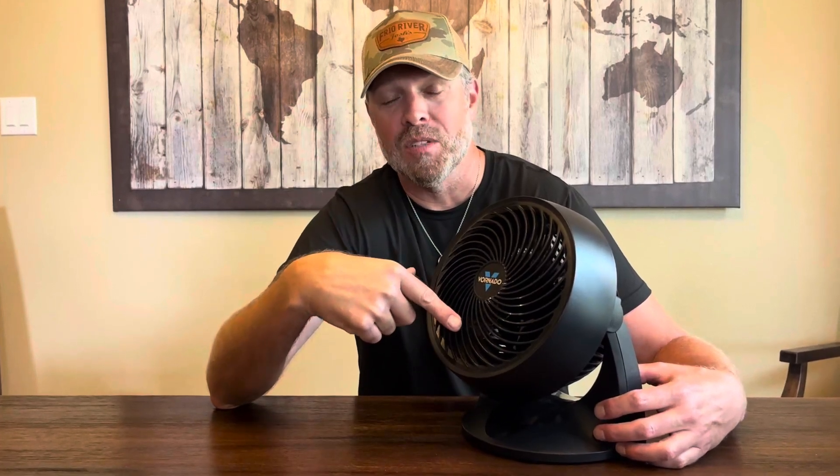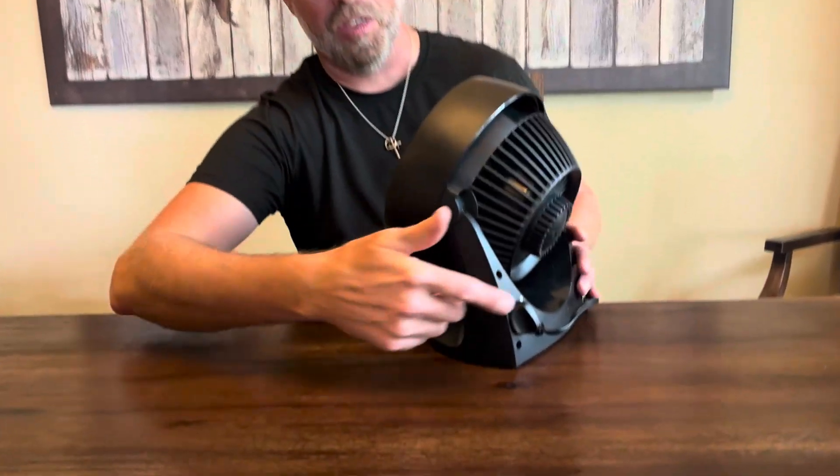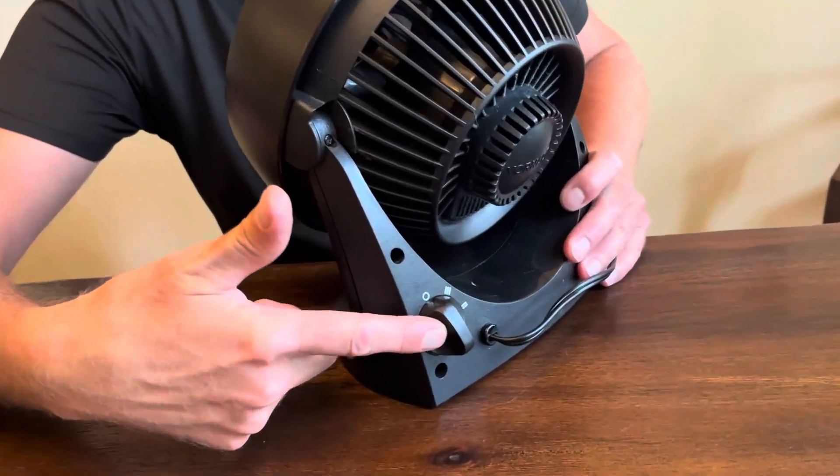I wanted to give my take on the Vornado tabletop fan. We actually have owned two of these and we really like it. This guy actually runs pretty much 24/7 where we've got it, so he never gets a break and he's done really, really well. It pushes a lot of air, which is surprising for its small size, and it's got three-speed variable control on the back.